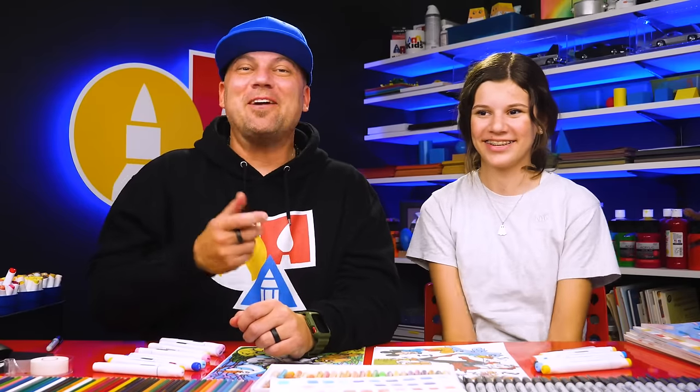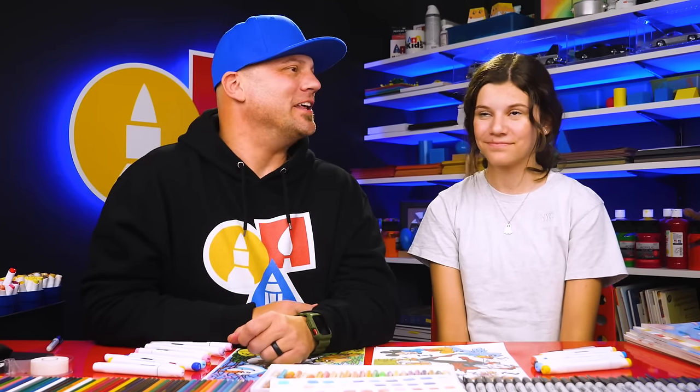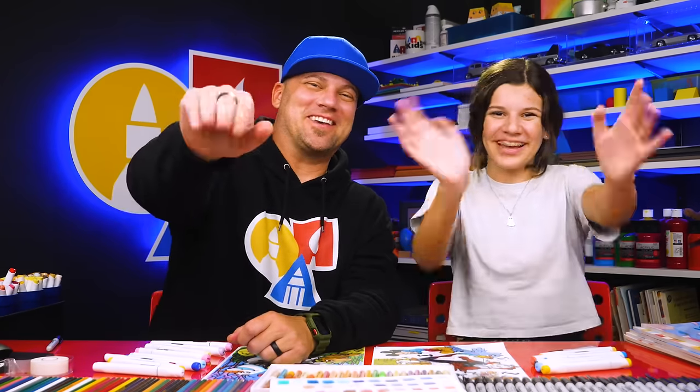We hope you had fun watching us make our custom coloring pages, and we hope it inspires you to make your own. It really is a lot of fun. We also want to wish you a happy National Coloring Book Day! We'll see you later, our friends. Goodbye!